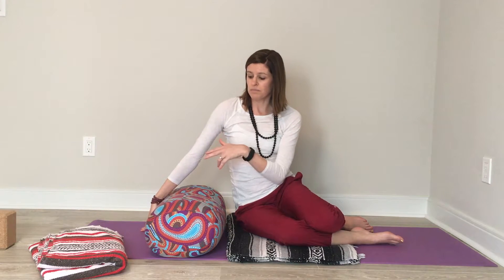The arm on the bottom will go out long and you can either rest your head on your arm or place a blanket between your arm and your head for more comfort. You'll stretch your top arm over your body, and if your hand does not reach the ground, you'll want to have a blanket, a pillow, or a block to rest your arm on.